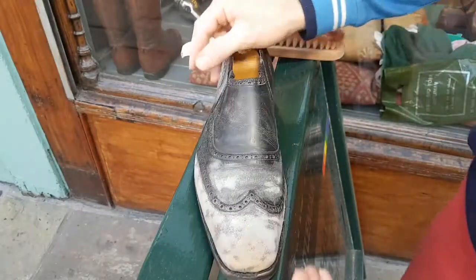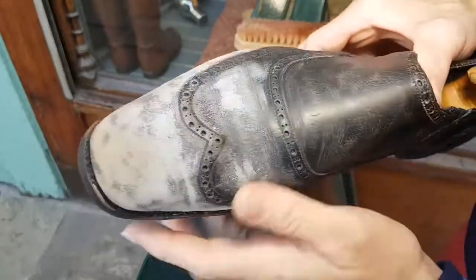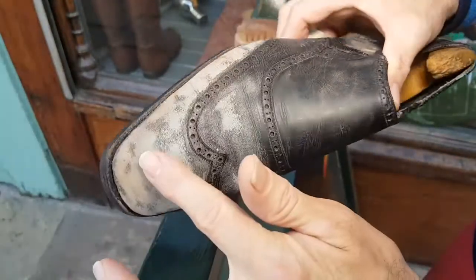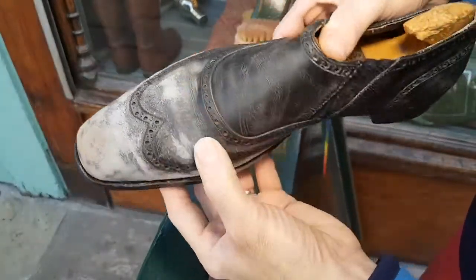Here we go again. I'm going to do a little bit more of the resurfacing of these fantastic old George Cleverley shoes. It's probably taken a couple of hours to cut this off. I did that yesterday and I've done a little bit more today, and I'm just now going to work on the vamp area.